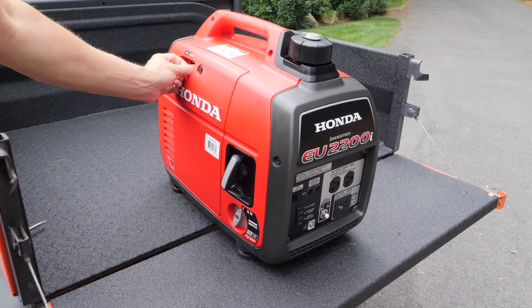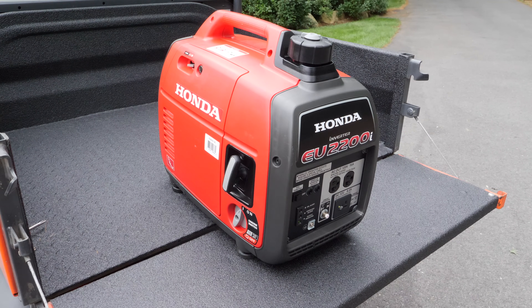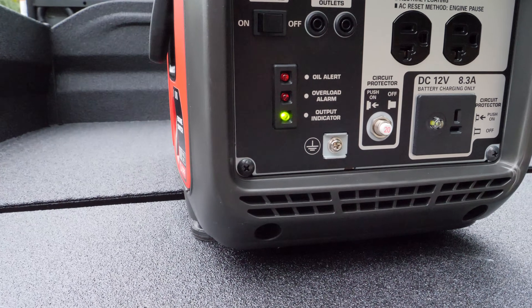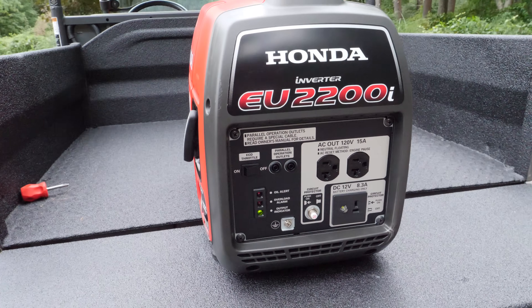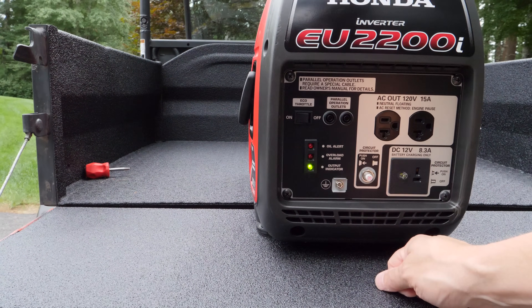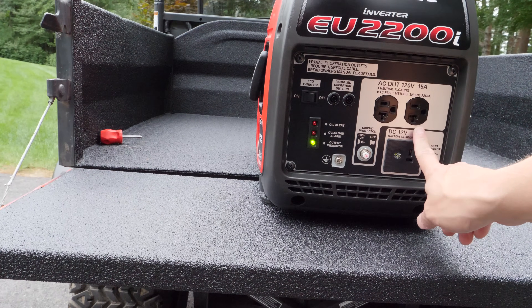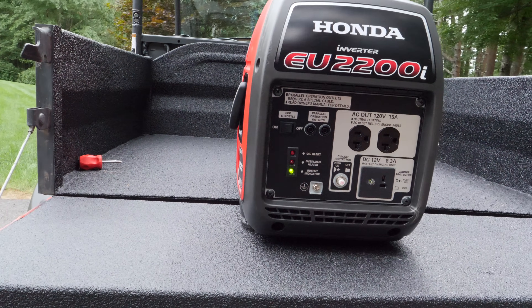It's going to run rough like that, which tells you that you don't really need the choke on. So we're going to turn the choke off — now we're not using the choke at all. You'll notice with the generator running, the green output indicator light is on, which tells us everything is good and the generator is running correctly. With eco throttle in the off position the engine runs at full speed. If we turn eco throttle on, you'll hear a huge difference in the noise. Right now with nothing plugged in, this generator is just running at minimum speed — it doesn't need much because it's not outputting much power. With eco throttle on, this is the quietest it'll be.